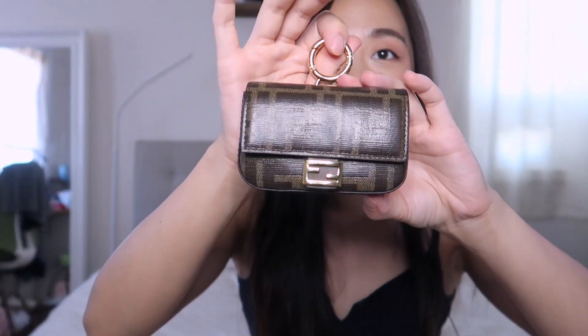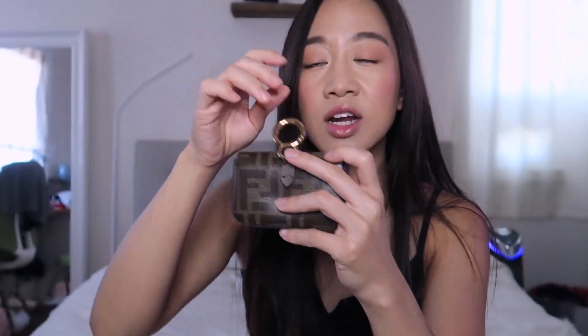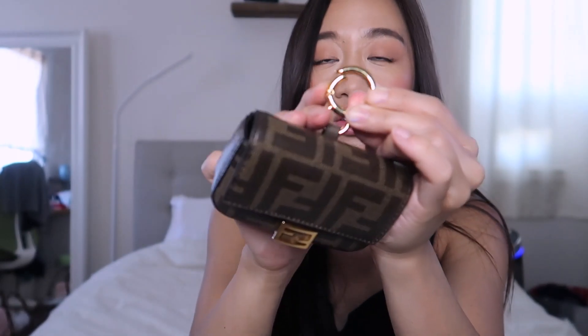Let's get started with the general overview. This is what it looks like — it does have a little charm on the back right over here. If you have the old version, it had kind of a belt loop in the back. A lot of people wish it still had that belt loop, but unfortunately it does not.